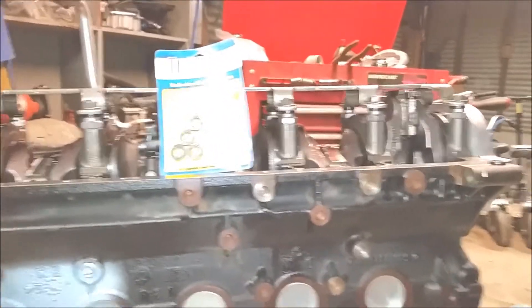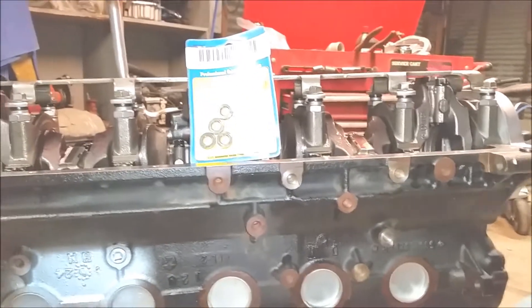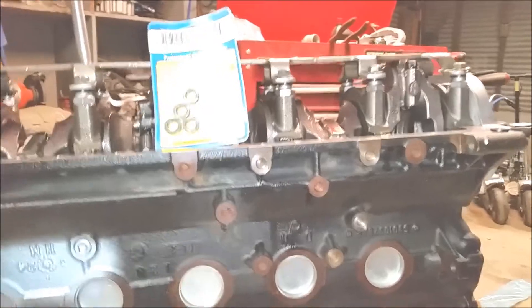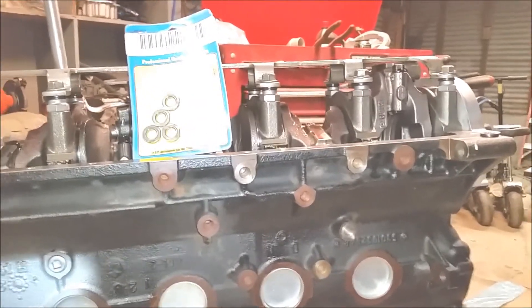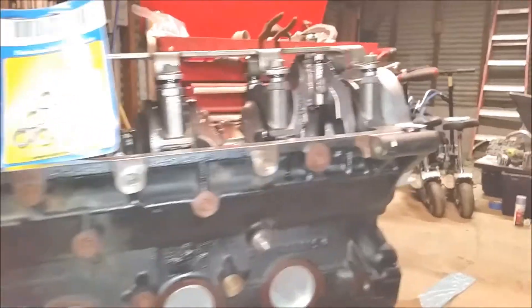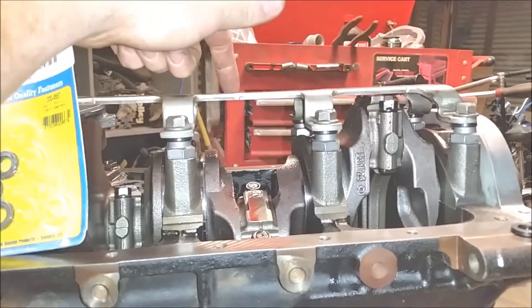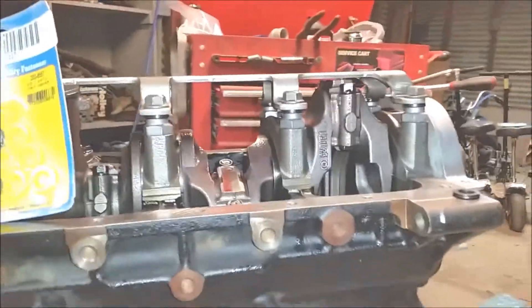Hey guys, SoCalSniper back again. Today I'm working on my 4.6 liter Jeep stroker project. I did a bunch of research on the 4.6 with the increased stroke running this main stud girdle. A lot of guys say don't use it, it's not necessary, yadda yadda yadda, but I figured how could it possibly hurt.